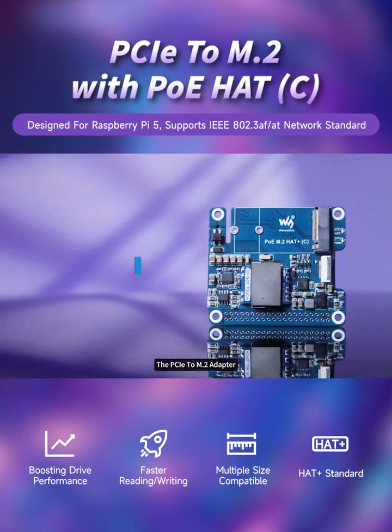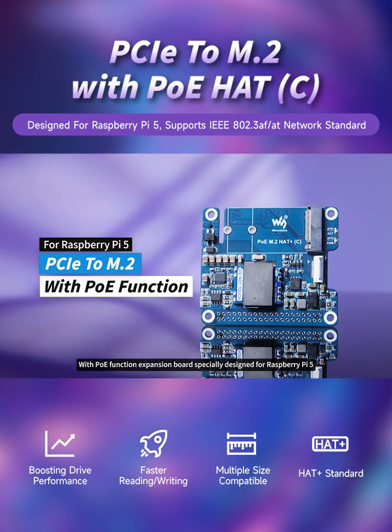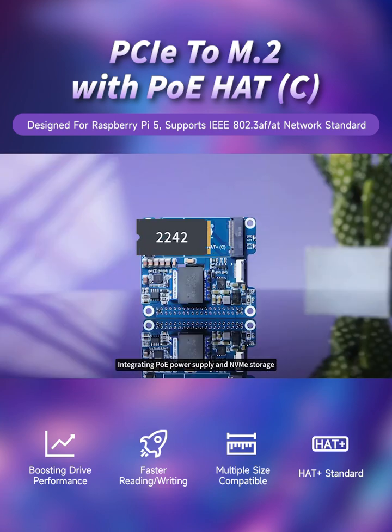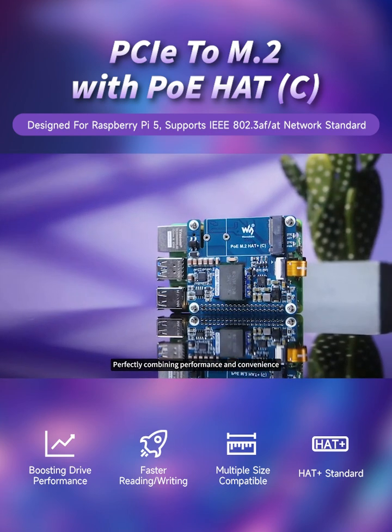The PCIe to M.2 adapter with PoE function expansion board, specially designed for Raspberry Pi 5, integrating PoE power supply and NVMe storage, perfectly combining performance and convenience.